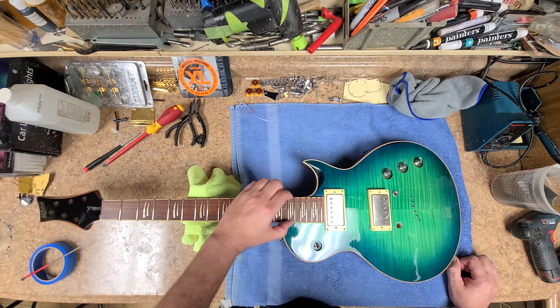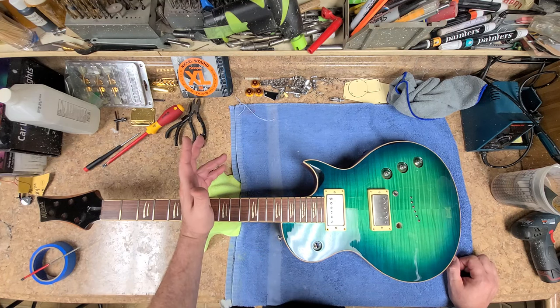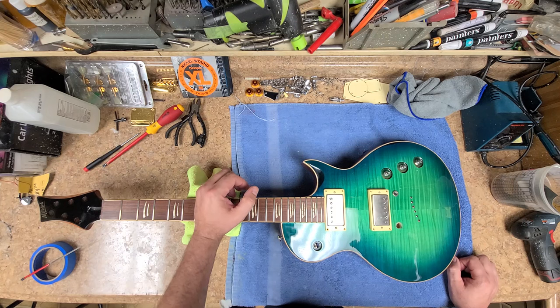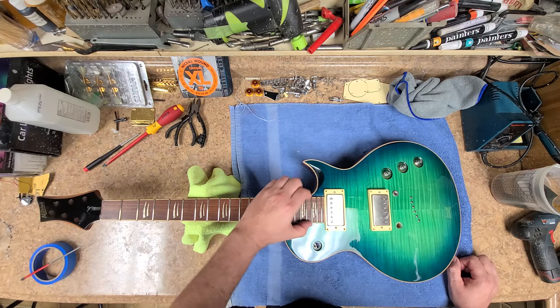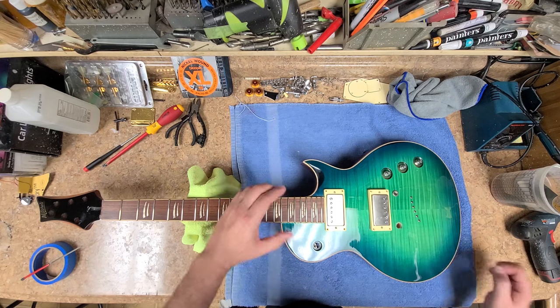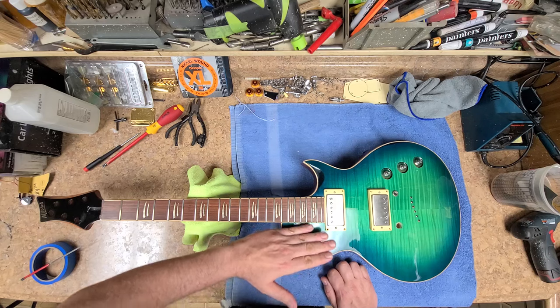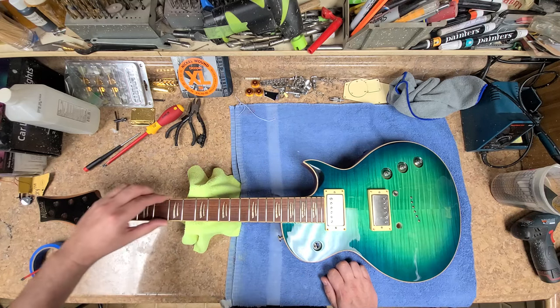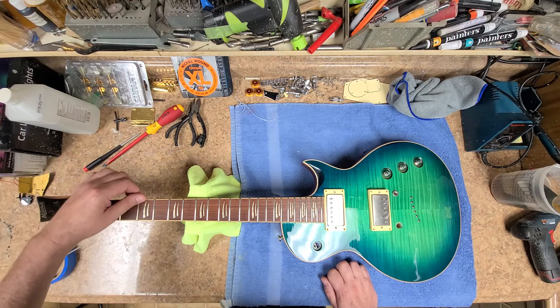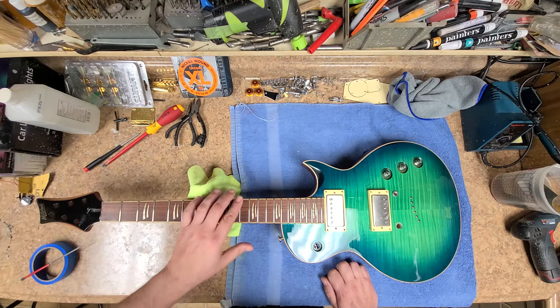A lot of Les Paul guitars, even bigger brand name models, have the same issue where closer to the body the frets start getting a little bit sharp — like they're afraid to work in that area to fix the problem and protect the body. But all the rest of the frets feel pretty good. They're a little bit dirty, I do need to do a little polishing on them and get them cleaned up. They're not damaged in any way.